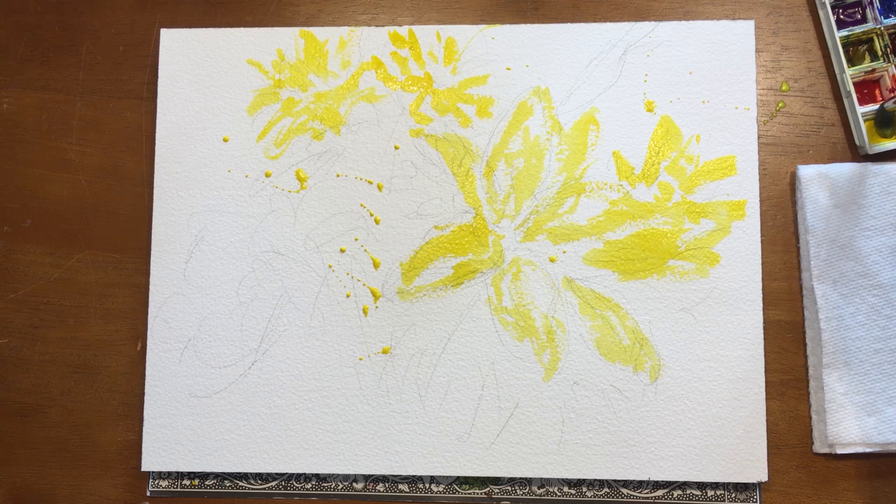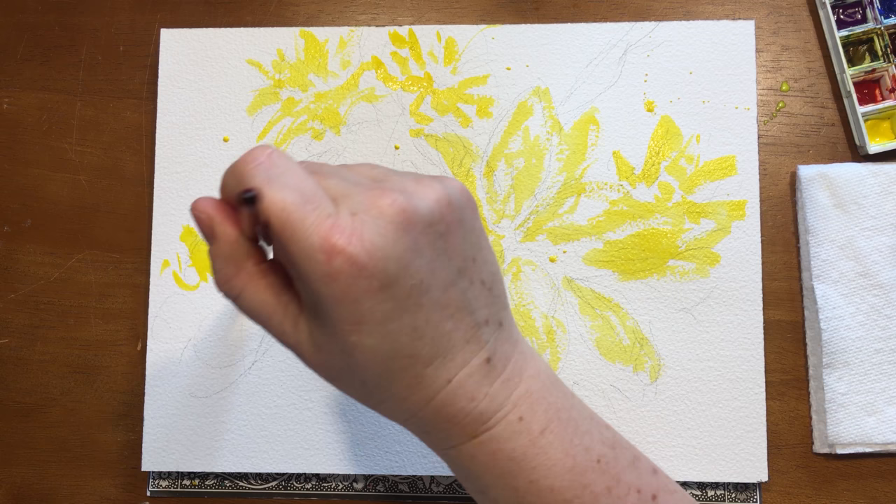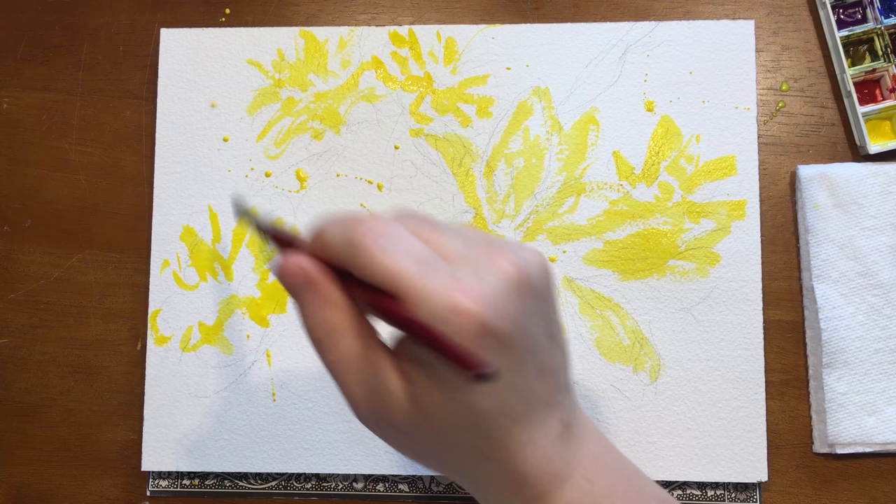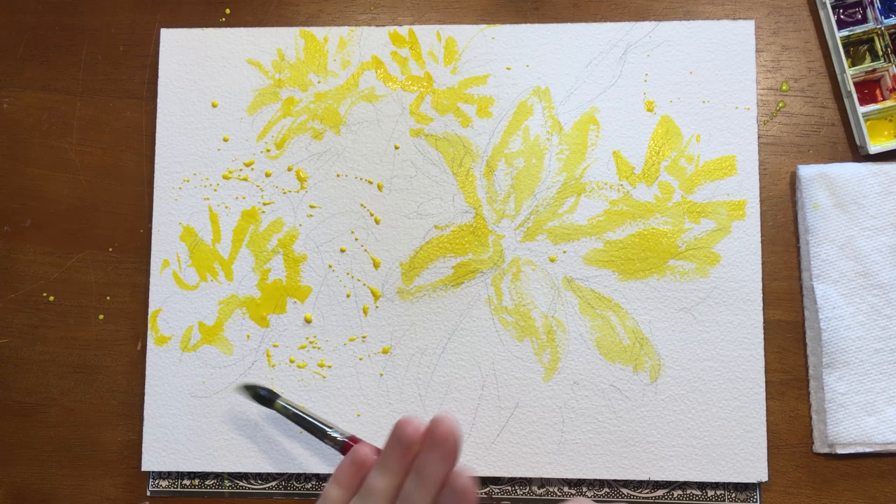One way to not be so intimidated by that blank piece of paper staring back at you is to splatter some paint — or if you're not that bold, water — it'll make everything looser and help you relax. All the yellow is just the vague shape of the little daisy flowers, with a lot of action going on with the splatter.